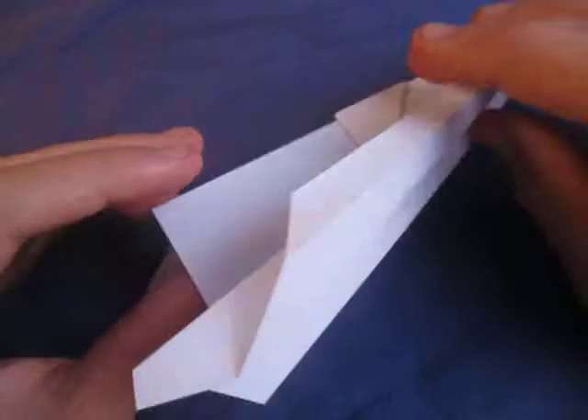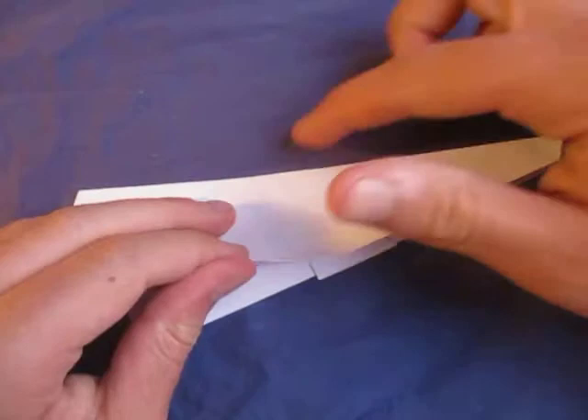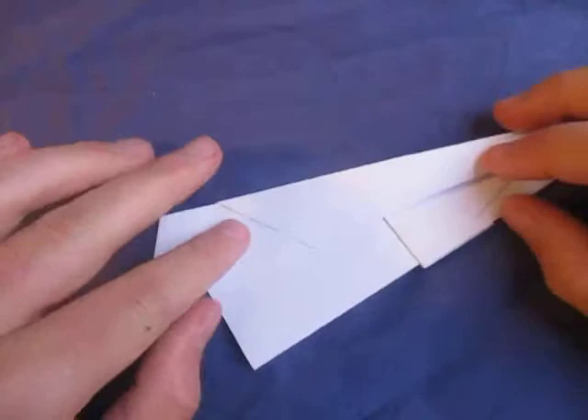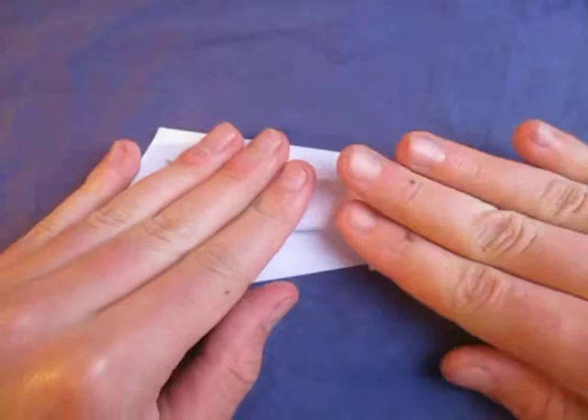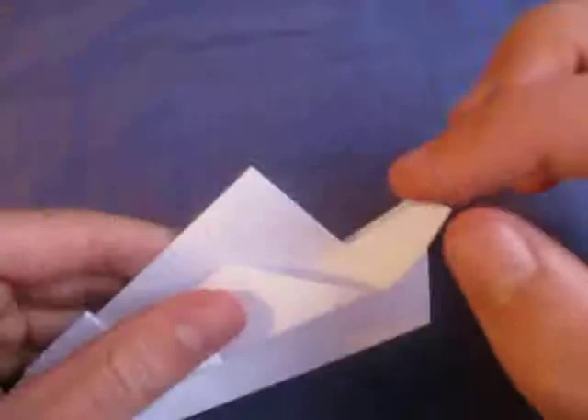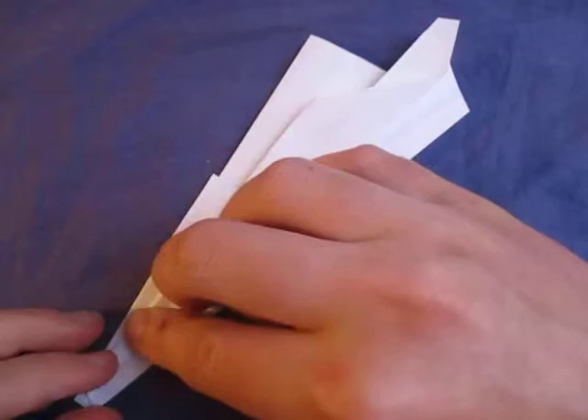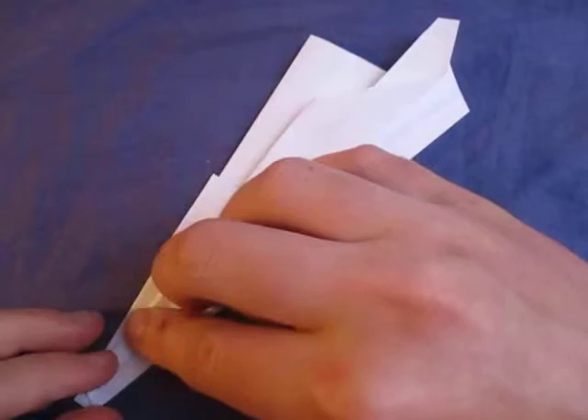Now let's do that on the other side. Keep it squashed like this. Fold this edge to this edge. And now let's squash this — I'm going to open here and we're going to just squash it down like this, so that this point right here lands on this edge. And crease sharply.